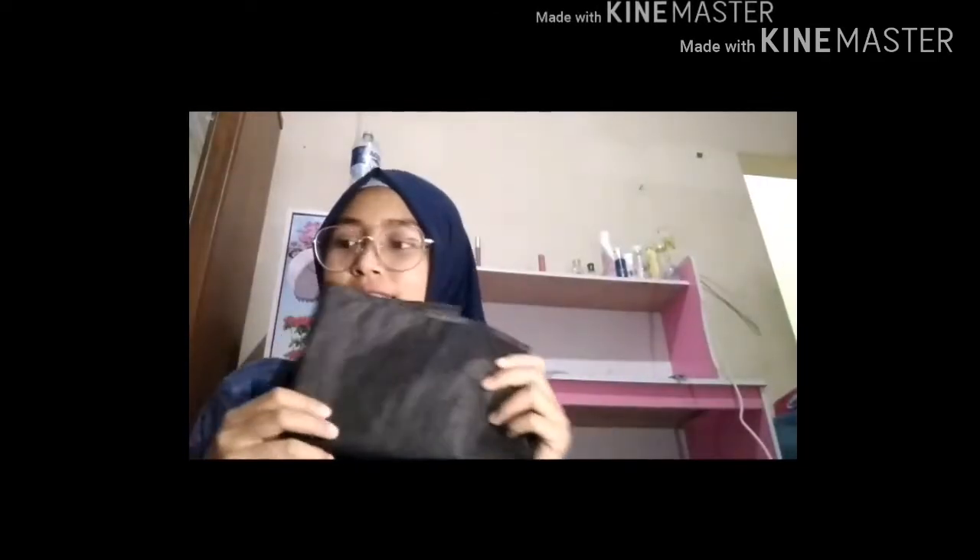I want to make an animal paper with face, which is very big. So, you need pink paper for the nose and black paper for eyes. And you can use a black marker to make the mouth.